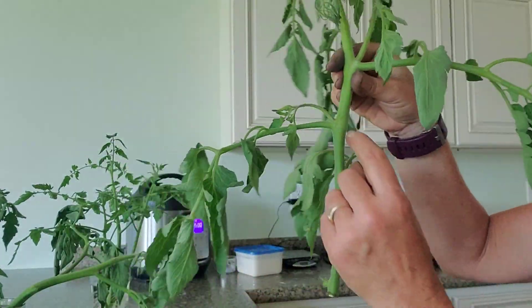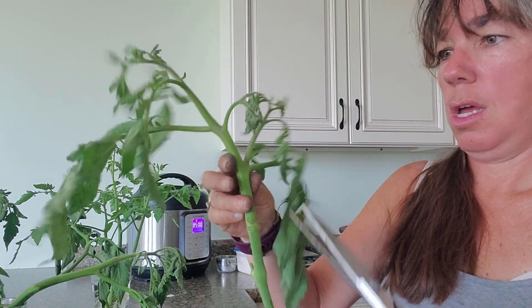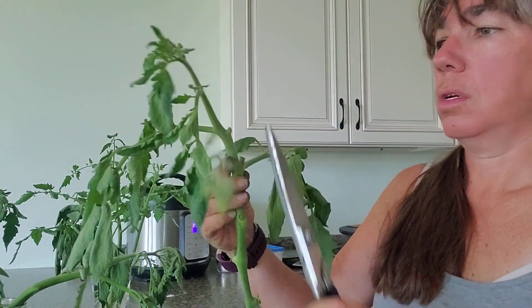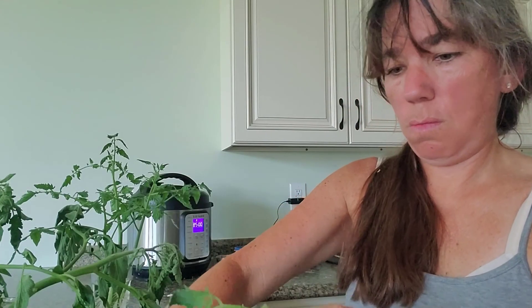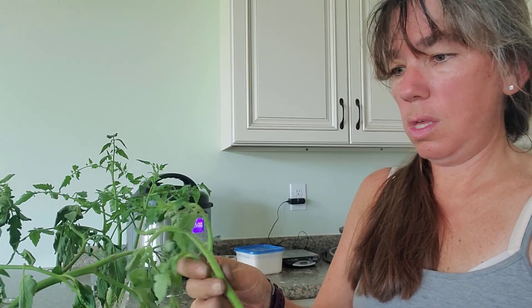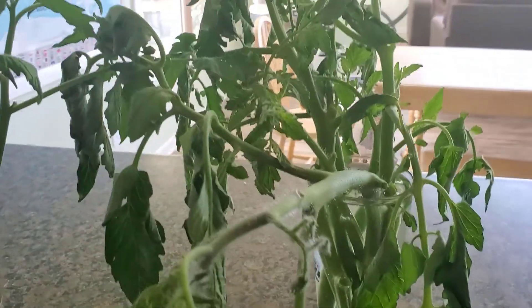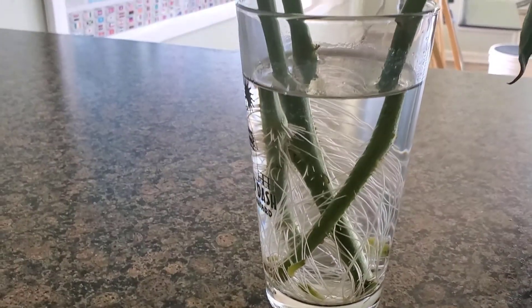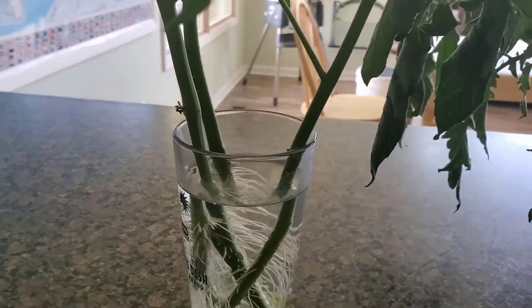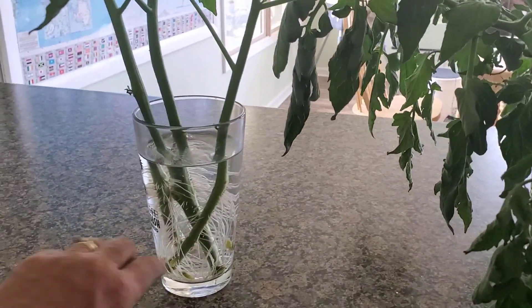Here's another example — that's a sucker right there, that one there, and that one there. Healthy plants put out lots of suckers. These are all heirloom varieties. These are the cherry tomatoes that I was rooting, and you can see how many roots they have. So when you go to plant these, you want to be careful to keep them well watered. These are ready to go in the ground — they were actually ready to go in a couple days ago.